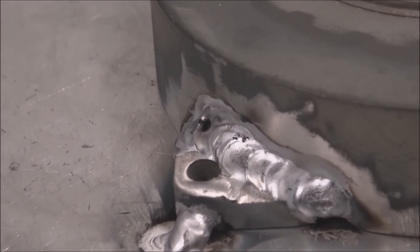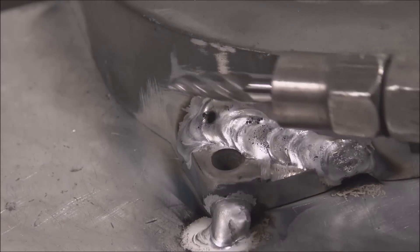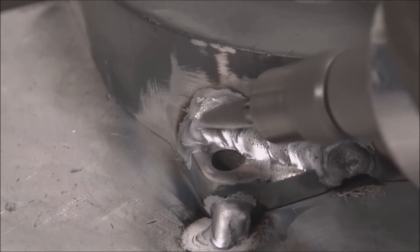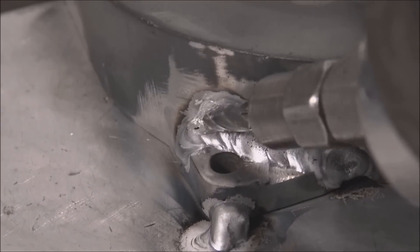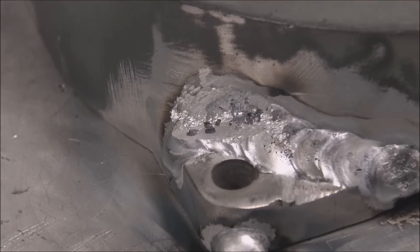This is a pretty filthy, nasty casting, so you can see we've got a big porosity spot where gases came out. We want to grind that out with a carbide burr, open it up, and then fill it back in — I'll leave a link below for the specific burrs I like for this type of work. You can see how crappy this casting is — there are little pit marks everywhere. Just keep grinding and welding over it, and if it keeps doing it, do it a couple times until it cleans up. Be patient with it.